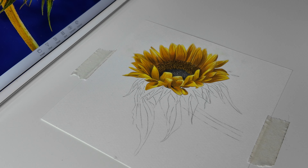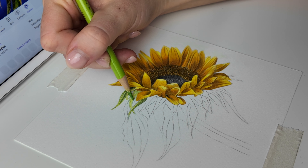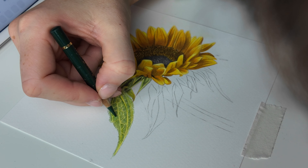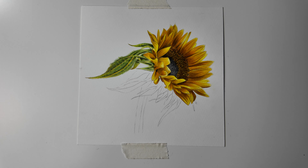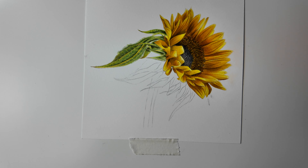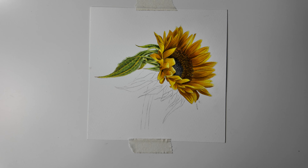Hello everyone and welcome back to part five of the sunflower tutorial. I hope you're having a lovely day and you're ready to crack on with this next part. So without further ado, let's get started. That is the next part of the sunflower tutorial finished — it looks really good. I'm really happy with these leaves. There's a lot of detail that can go into them because they're so spiky and textured, so it's really been a fun one to draw.